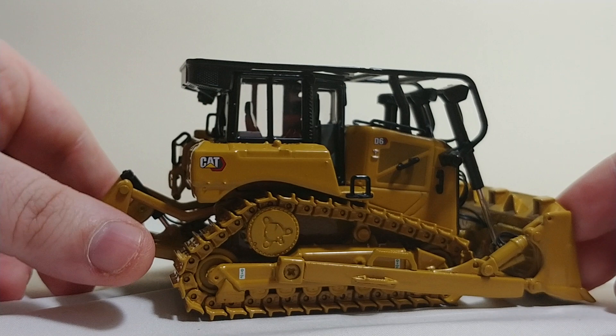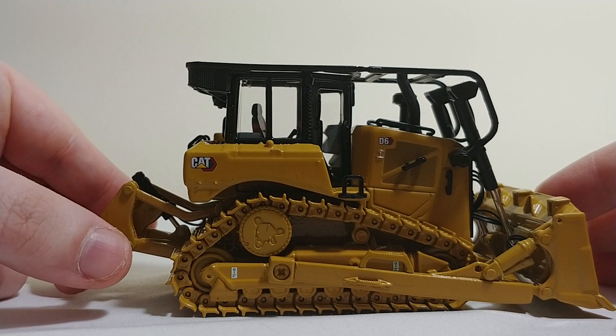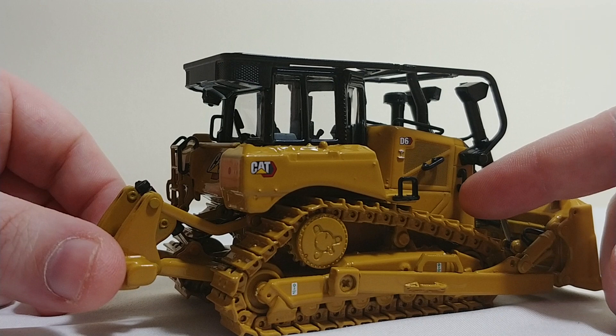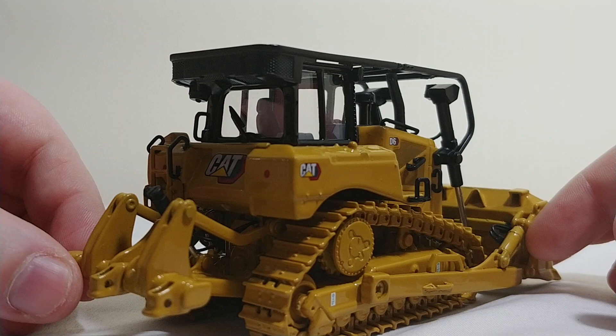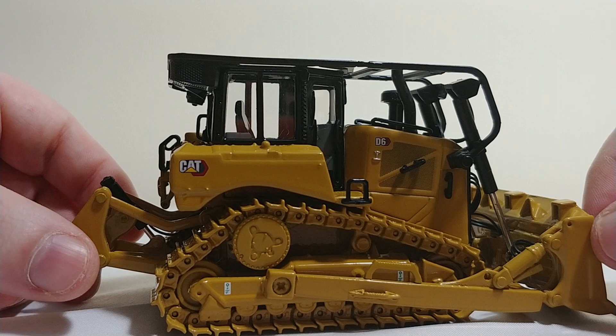On top of the cab, you've got a little AC unit, some fans, the forestry sweeps, and a little angled exhaust, which I think is kind of cool. Your handles right here are plastic, and at least to my eye and what I've seen on the real machine and reference pictures, they might be a little oversized and fat, but still it's better to have some there than not — they add some detail.